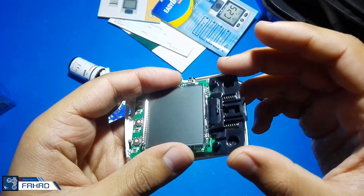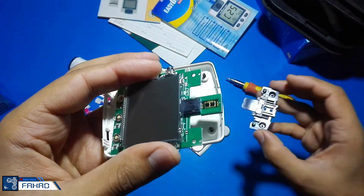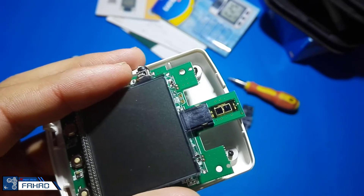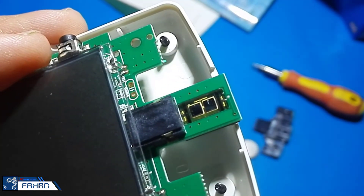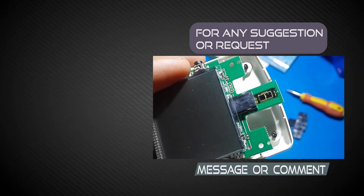I am going to remove the upper cover. And now you can see two rectangular spots — these are the photo sensors which take the ferrocyanide level reading from the strips. From the strips it moves to the board, and the processor processes it and displays it on the screen.